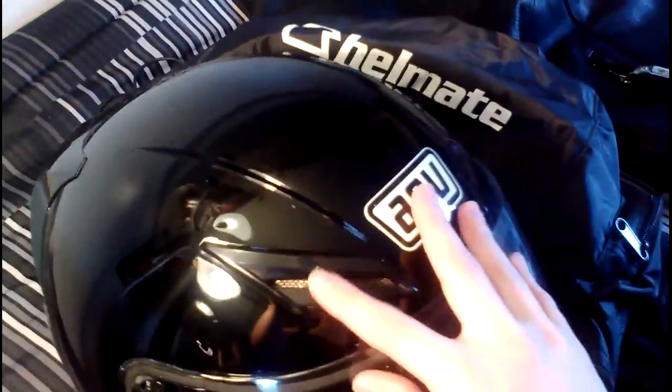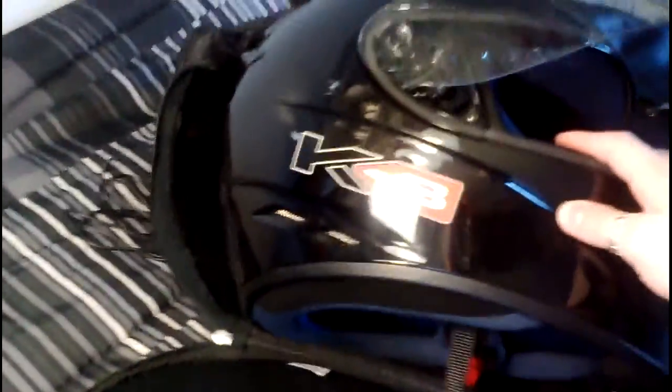This was my first helmet, the AGV K3. It's a good helmet. It's got vents here, back vents, and mouth vents. I really liked it, but this was only a small. And my head is so small that I needed a smaller helmet, so I got this one. It came with this nice case for it.